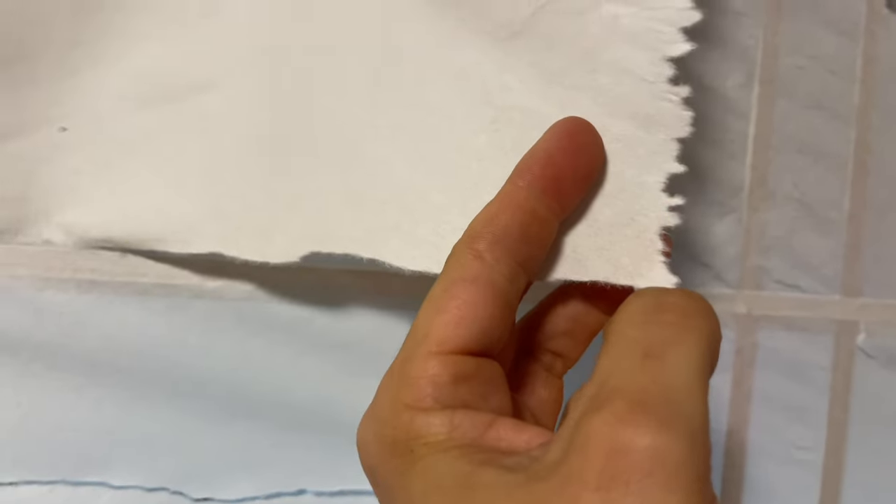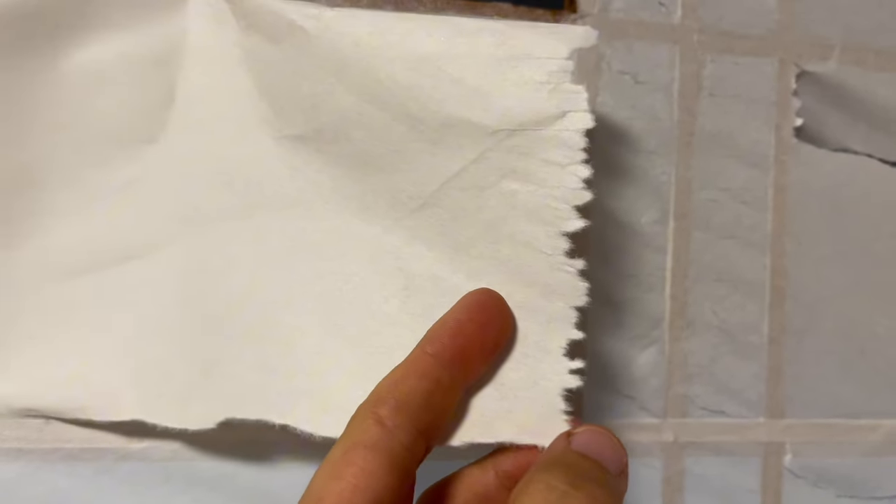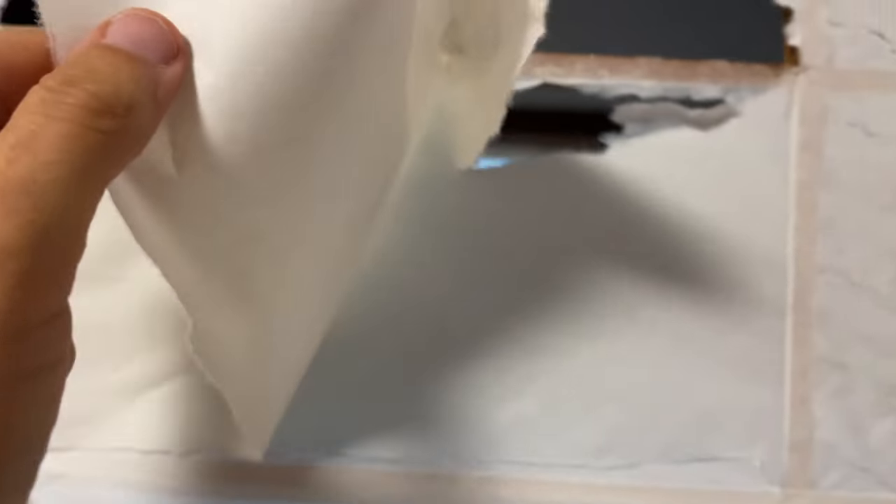This one will be a bit different because this won't be the original washi paper, the traditional kind. This would be more like an imitation.